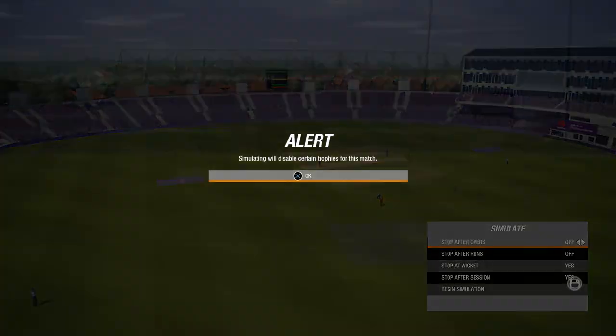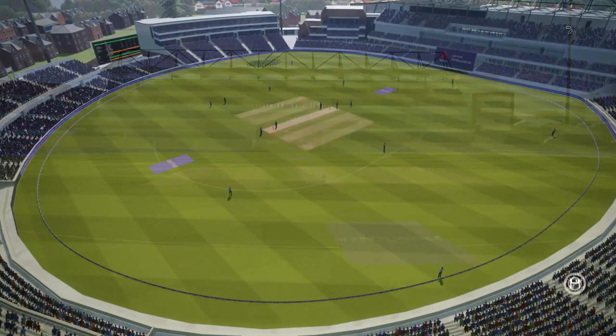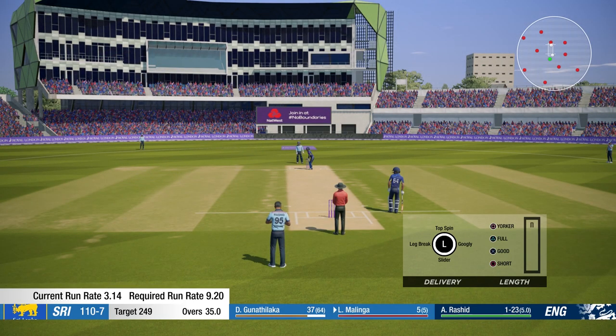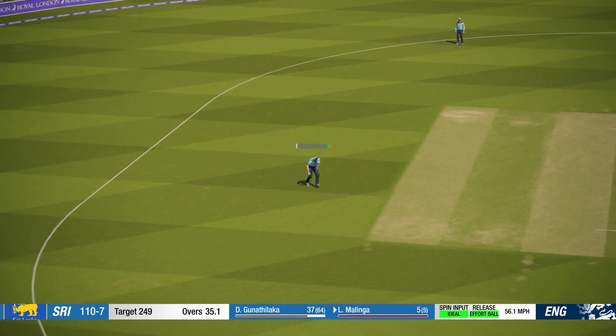Let's simulate the 11 overs. We've got a couple of wickets which is good. There we go — 35 overs gone. Ball and Adil Rashid. 110 for 7 after 35 — they need 9 an over. They're probably not going to get that.